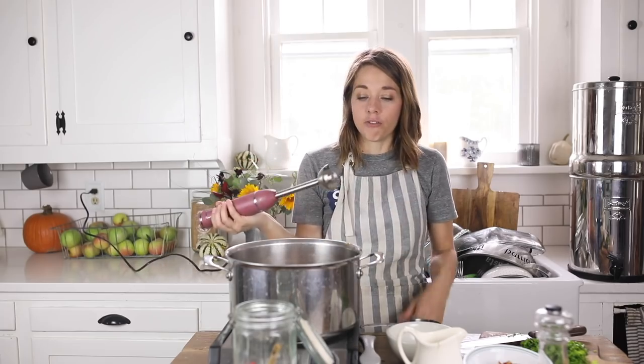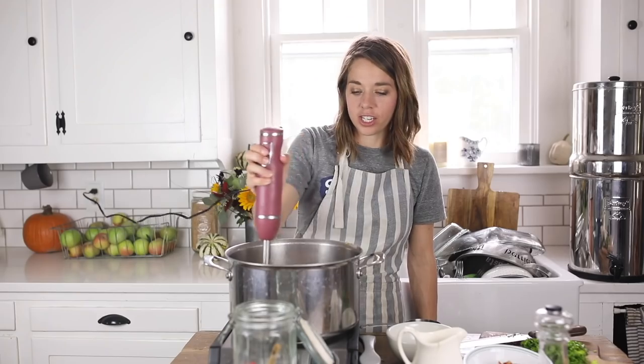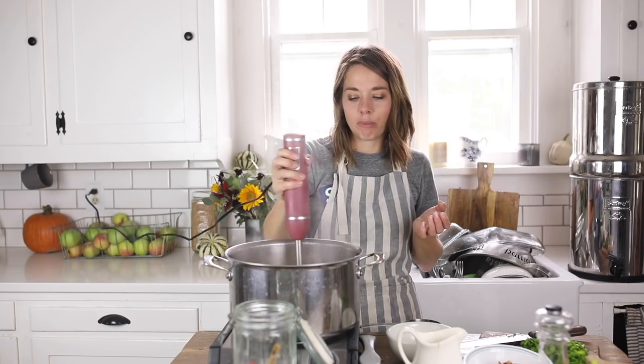After this has simmered for about 30 minutes, I'm going to smooth it out with my immersion blender. You can also use a regular blender — you'll want to let it cool a little so you don't burn yourself during transfer. I used my glass Oster blender for many years. I wouldn't want to use a plastic blender for this because it's so hot; I'd use either a glass blender or a stainless steel immersion wand blender. If you're going to be making a lot of pureed soups, this is a really good investment — fewer dirty dishes. You can also leave it a little chunky, but with this soup I like to keep it pretty pureed.